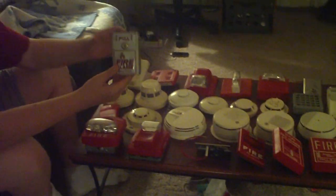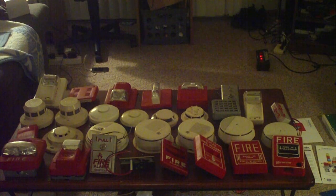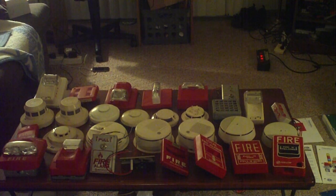Next we have a Notifier NBGA silver pull station. You just pull it like that. Take your little key — you put it in there and reset it like that. For keys on pull stations, I can make you a copy of the key, but I'm not giving out any original keys because I don't have any extra originals to give.